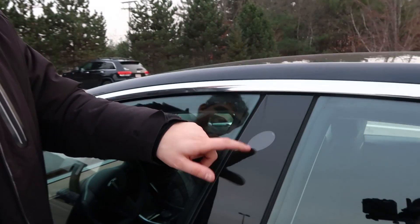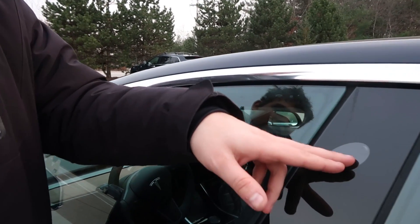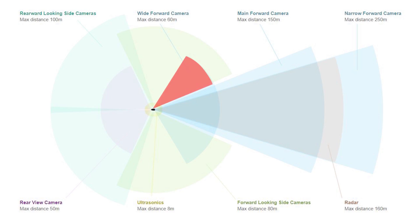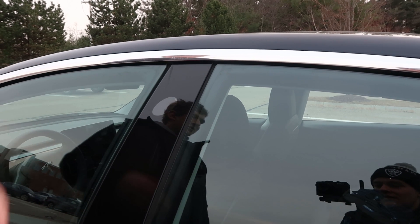This is the camera on the B-pillar. You can see it's pointing a little bit forward and mostly sideways, so it's getting the side of the car and a little bit up toward the front. We're going to cover this up and see if we can still get into autopilot.